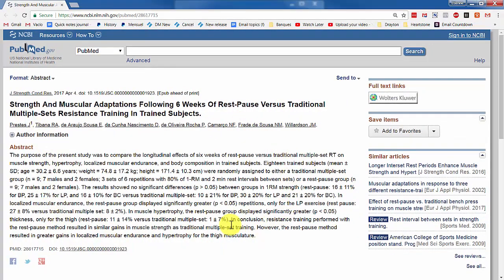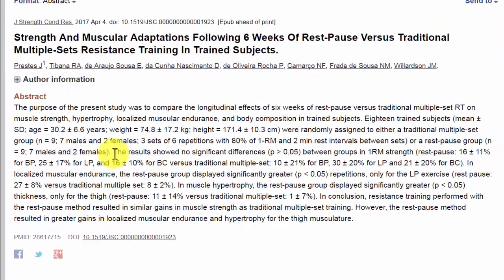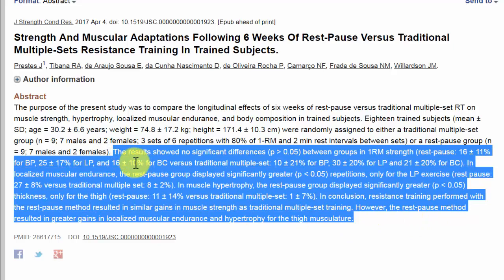This is from PubMed, the database of studies from the U.S. National Library of Medicine. So we're just going to look at the results, and this is what the authors said.